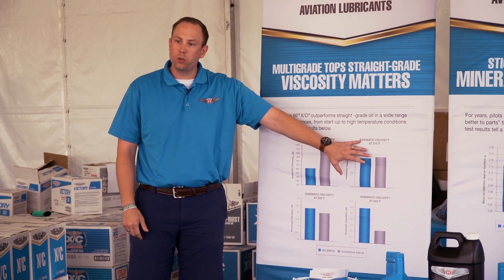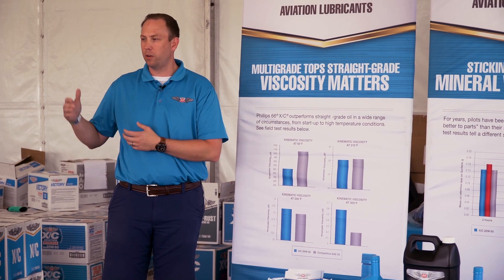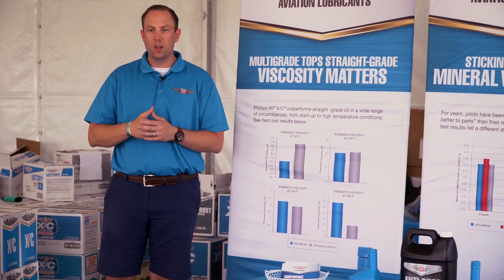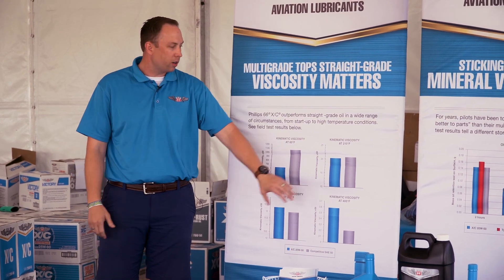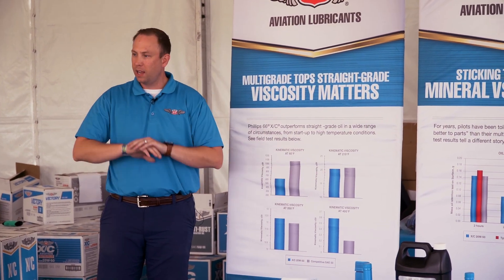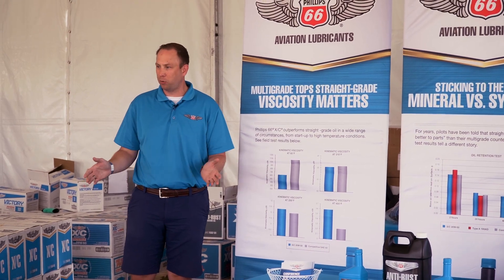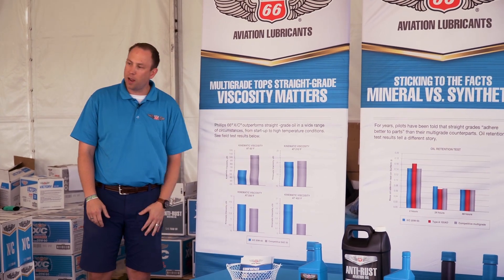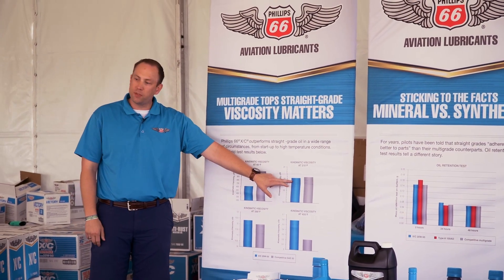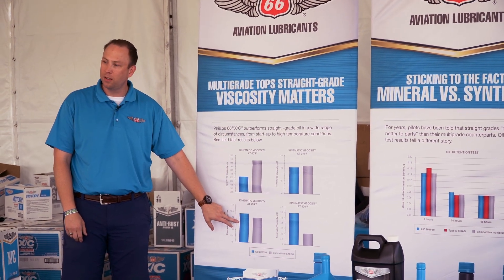If you look at 210°F, which is 100°C, this is a good comparison point because whether you're AeroShell, Phillips 66, ExxonMobil, or anyone else — aviation engine oil or any oil — you test it at 100°C. It's a universal standard, so you're comparing apples to apples regardless of brand. When we look at multivis versus straight grade, it's actually only half a centistoke difference at 210°F.